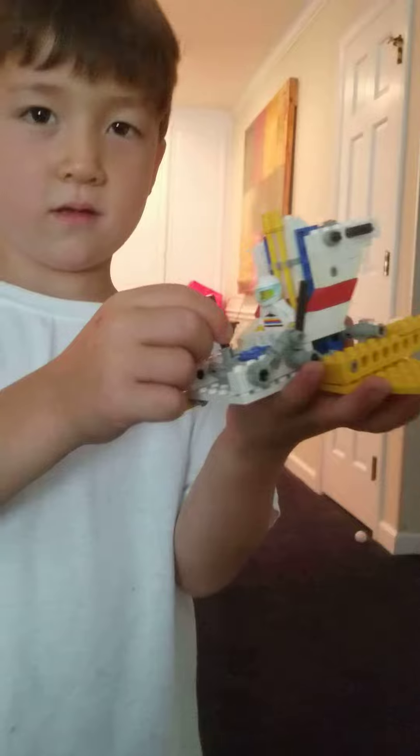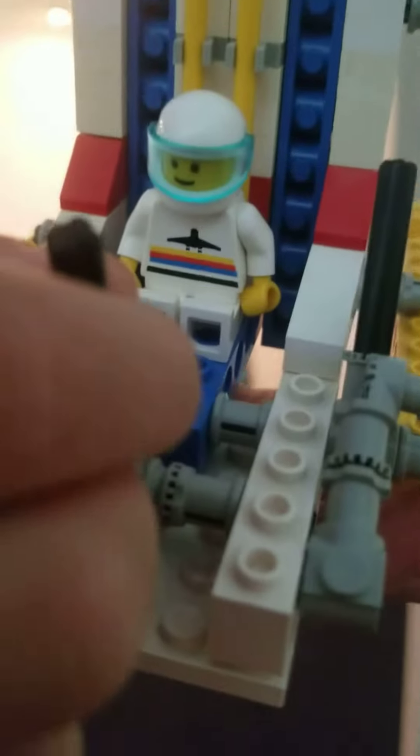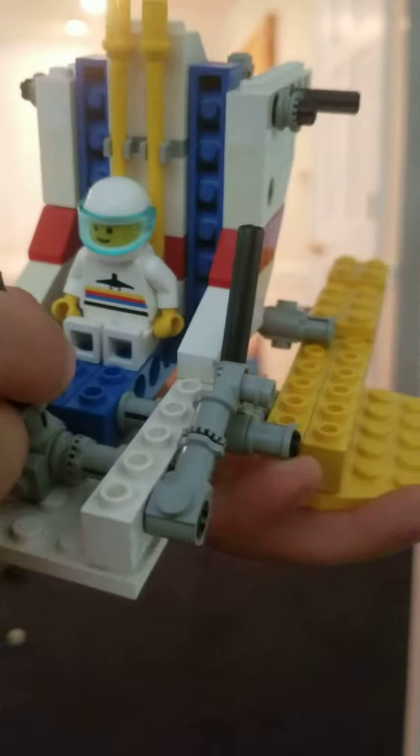Let's look at the pilot really close. Nice.